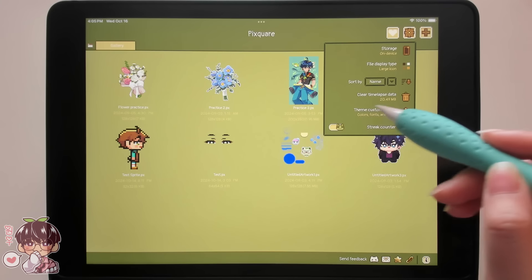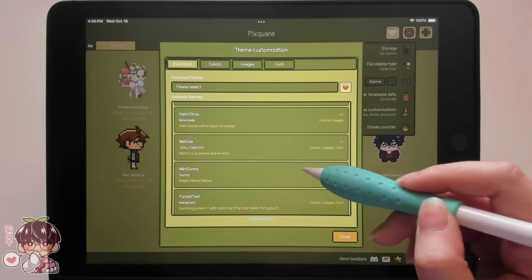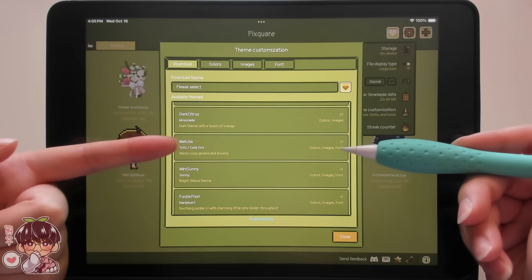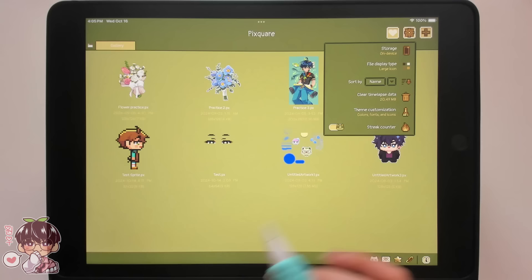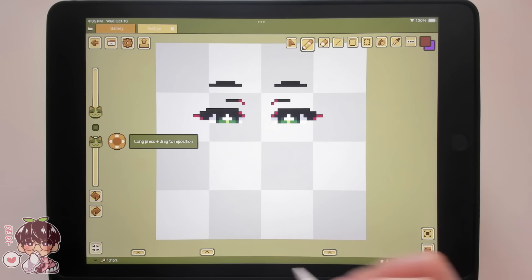Just before we start doing any drawing today, I wanted to show you guys the theme customization because they have a bunch of cute themes. This time I'm using Matcha by Tofu or Cafe Dot, and this one is super cute. It has more of a matcha green aesthetic and has some cats in the interface as well. Check it out if you'd like to customize your Pixquare theme.